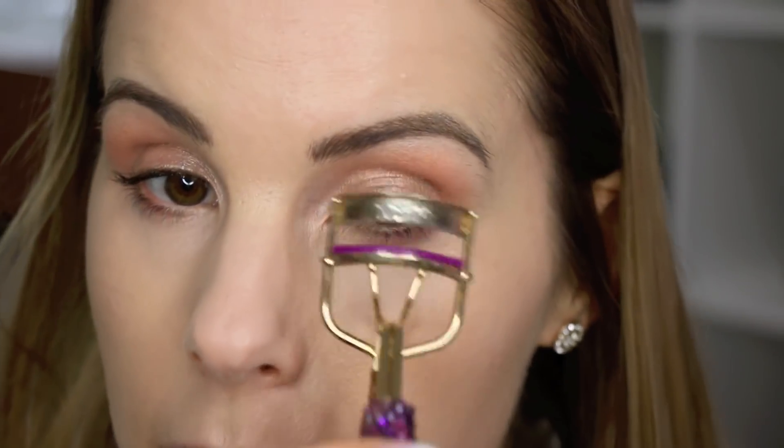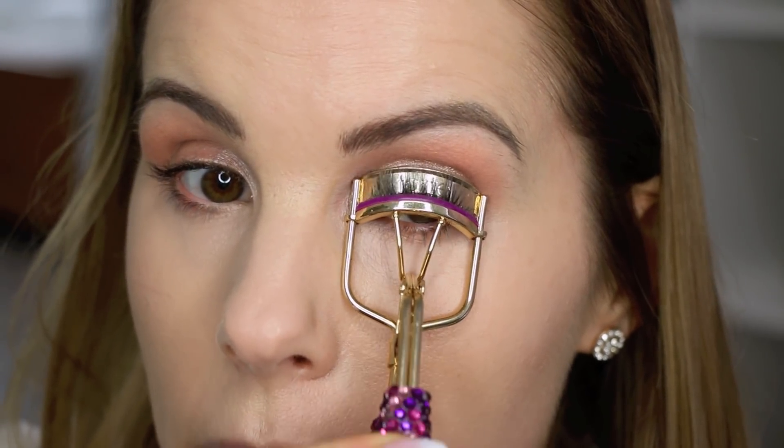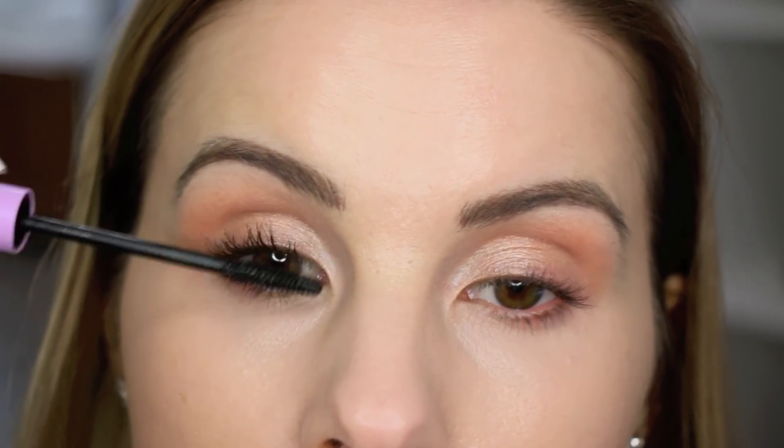If you wanted to do false lashes or liner, you could totally do that, but since I'm going for a really fresh look, I'm not going to do any of that. I'm just going to curl my lashes up and apply some mascara — I'm going to go in with my Wet n Wild Mega Length Mascara and do several coats of this. Then for my bronzer and contour, I'm just using my Profusion Highlight and Contour Palette again, going in with a medium chisel and my Morphe M530 brush.